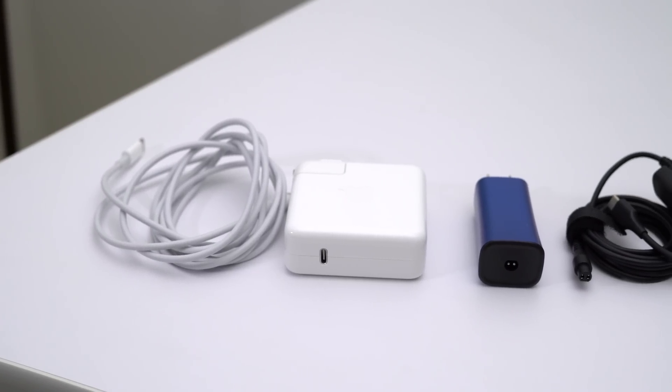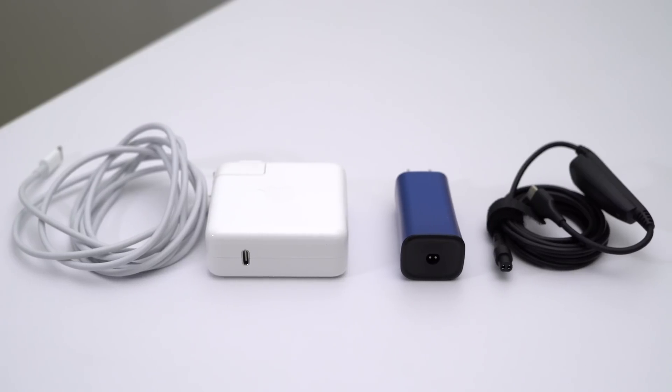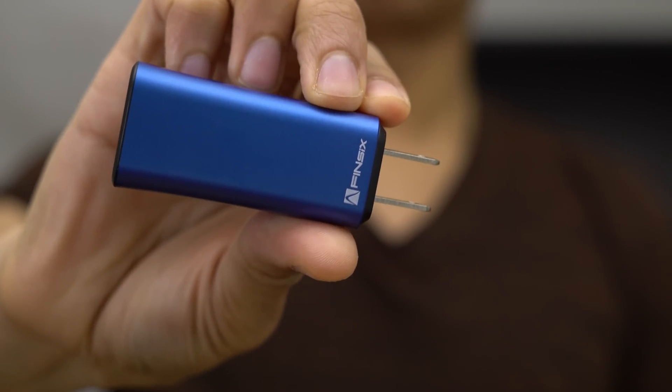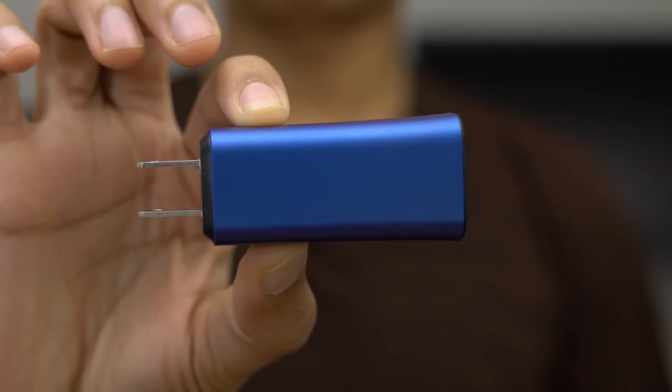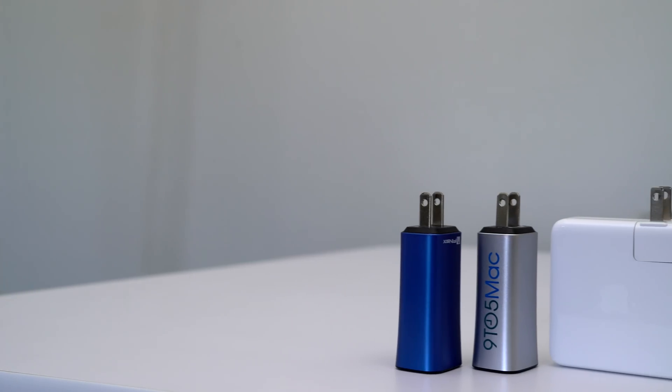The Dart C costs 99 bucks, which seems expensive, but once you add the USB-C cable in with the stock MacBook charger they're roughly the same price. You can pre-order the Dart C right now. I think this makes a good secondary or travel charger for 13 inch MacBook Pro owners, and even something that 15 inch MacBook Pro owners might consider.